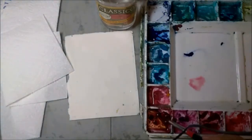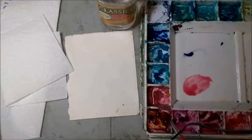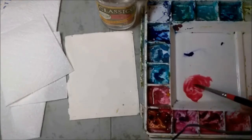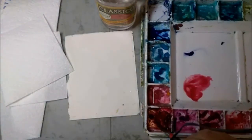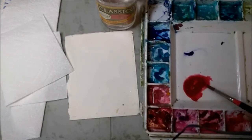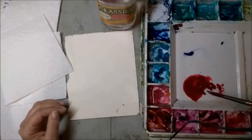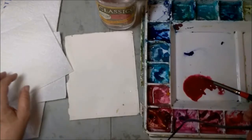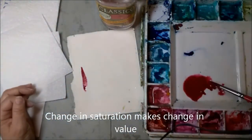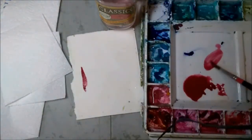I want to mix up a lot of paint — you can see this is kind of thin, and as I dip in for more color it's going to get darker. Now what consistency do you want? If it's really thick like this, then it's going to be a much darker color when you put it on the paper, more saturated. But also my brush is still really wet, so here's what happens when I do that.